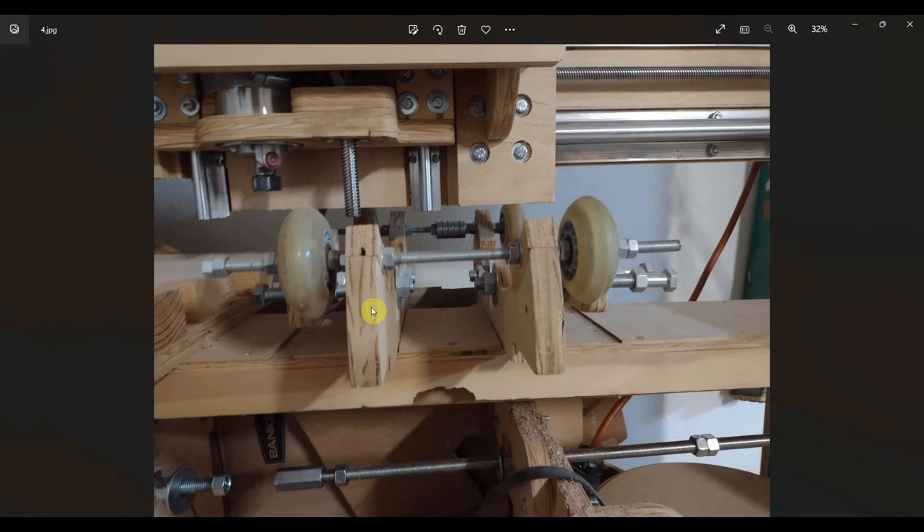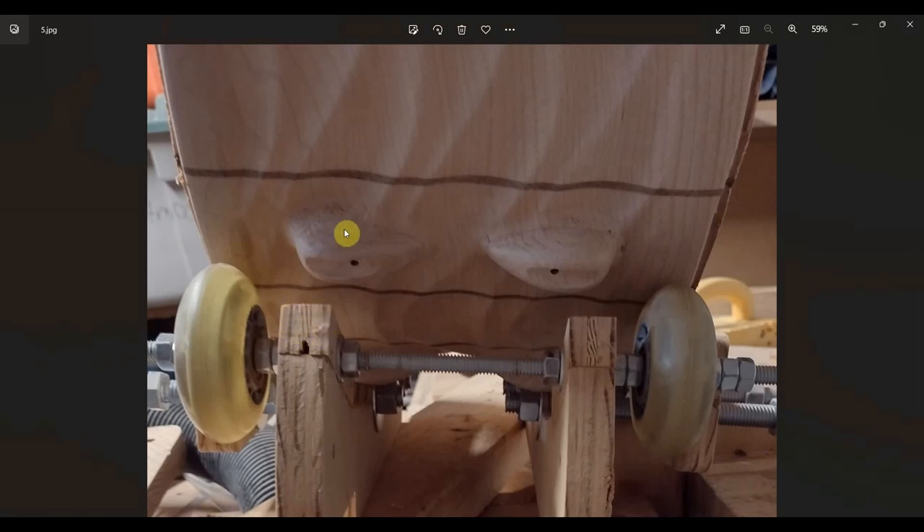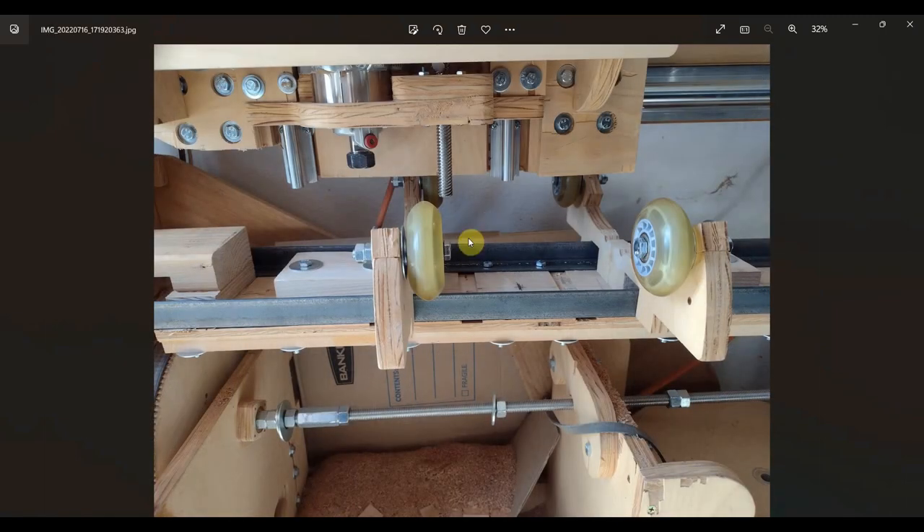Here's a photo of the original support system and how it holds the spinner wheels. I went to an outside design — and here's why: with the new design I've been working on with integrated lugs, they stick out and hit that support. So on my new version I moved these to the outside, so nothing is in the middle and the integrated lugs will spin freely without hitting anything.